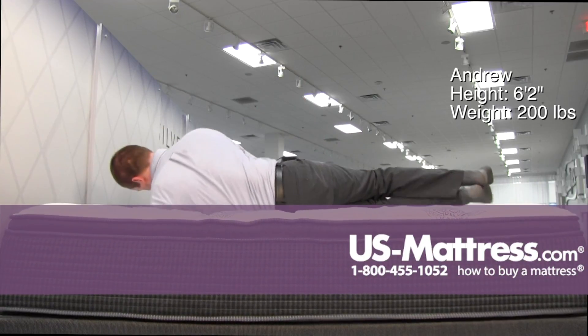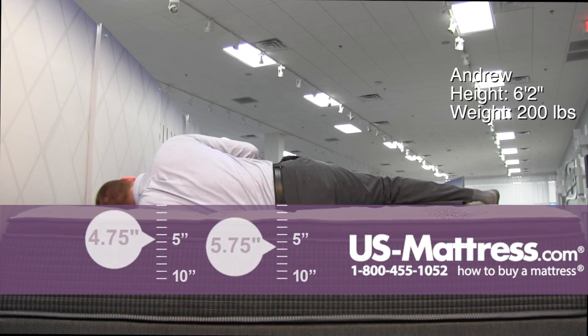Moving to my side. I think this mattress would work well for a side sleeper of my body type. As you can see, my head is pretty flat with the surface of the mattress, so it's a good indication of proper spinal alignment, and I don't really feel too much pressure in my shoulders or hips.